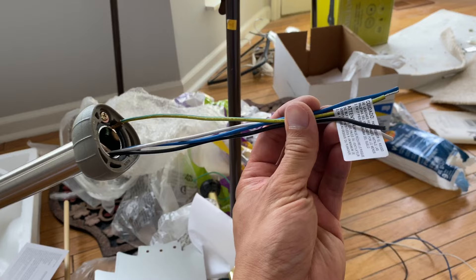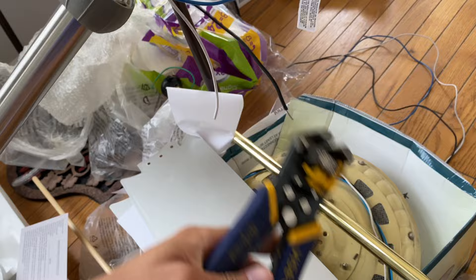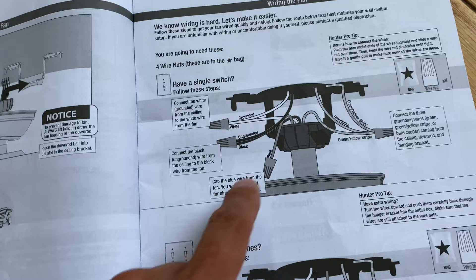The next step is to strip the wires of their insulation. If you have a tool like this, it makes it a lot easier — you just put it up inside and then it's stripped. For this installation, we'll be using the single switch method, so the blue wire coming out of the fan isn't used and will be capped.